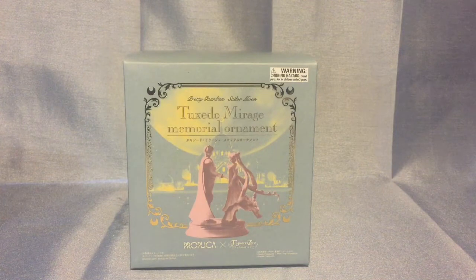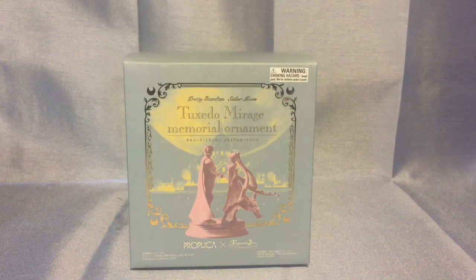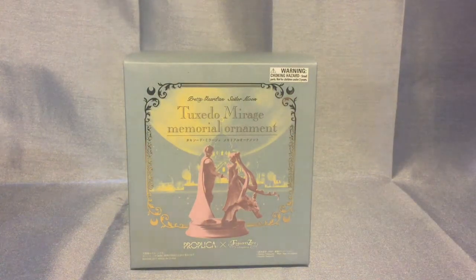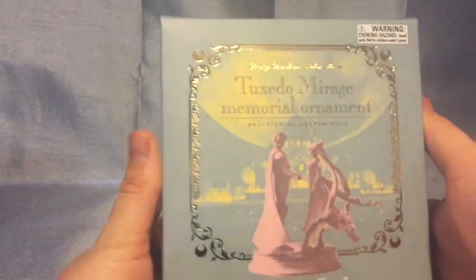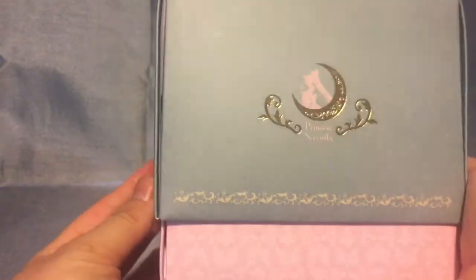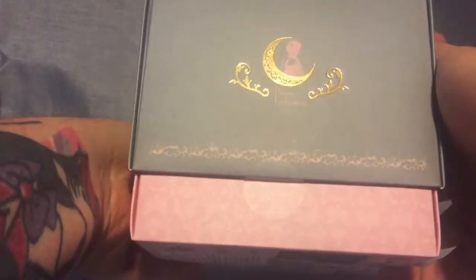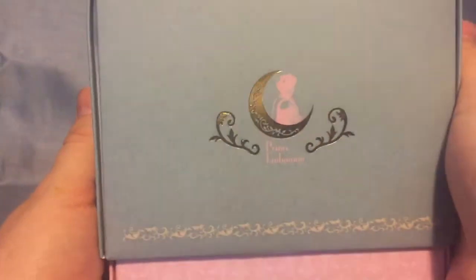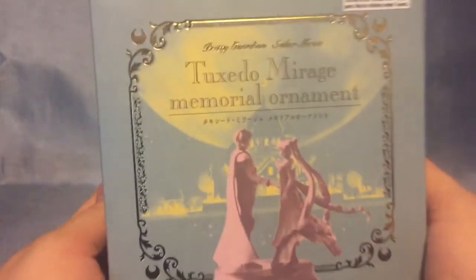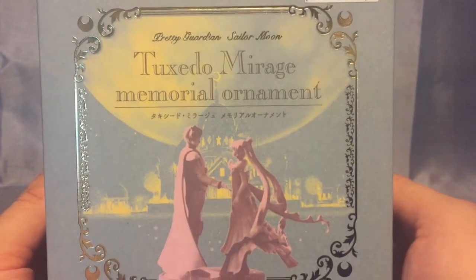Welcome back to Sailor D's Toys and Collectibles. I am very happy to be unboxing the Tuxedo Mirage Proplica Figuarts Lantern. I didn't even know this was going to be released internationally, so when I got the notification from my local comic book store I had to go get it right away. I was expecting to get the Dark Kingdom set before this, but this is what happened. So first, let's look at the front: Pretty Guardian Sailor Moon Tuxedo Mirage.